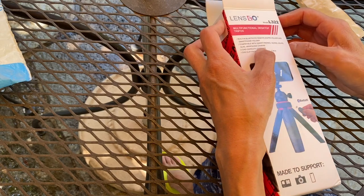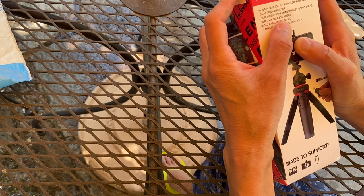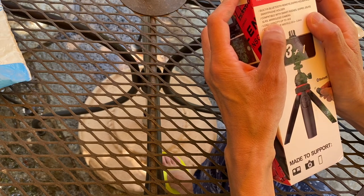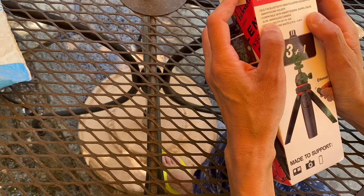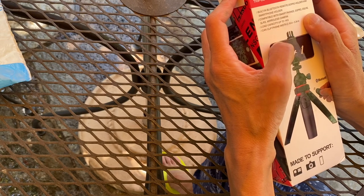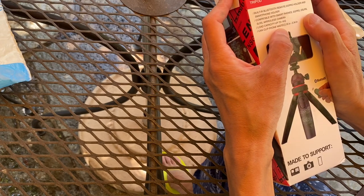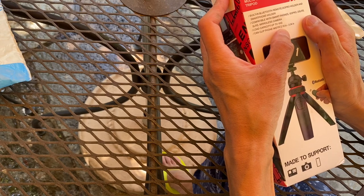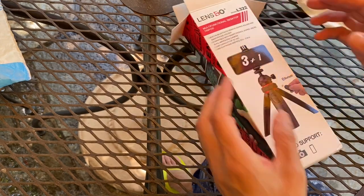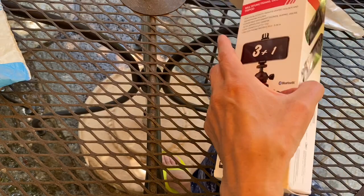This is for GoPro and the smartphone holder. Compatible with smartphone, GoPro, DSLRs, SLRs, and mirrorless cameras. Load capacity up to one kilo — oh, that's good! Can clip from width 2.16 inches to 3.34 inches. 3.34 — that is almost iPad size.